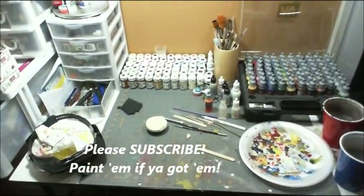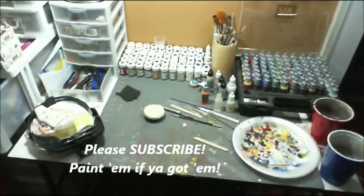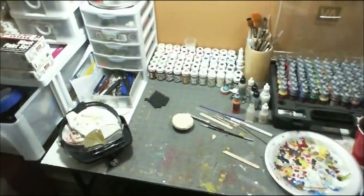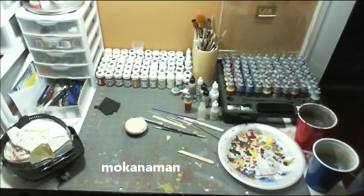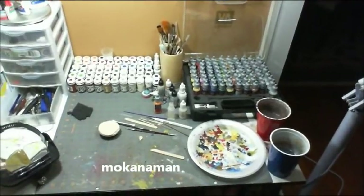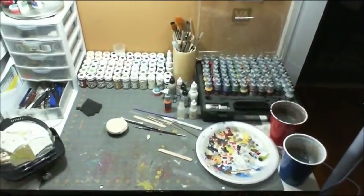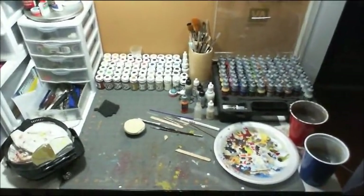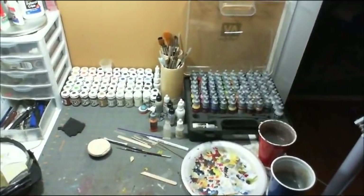Hi guys, General Splatton here. I want to do a quick video on my work area. I know you guys have never seen it before, so I thought I'd put one up, but also another fellow YouTuber by the name of McCanneman — I'll spell it out because I know I'm butchering his name — is holding a contest to win a free airbrush, and his contest was to show your work area, what you're working on, and why you want an airbrush. So that's what I'm doing today.